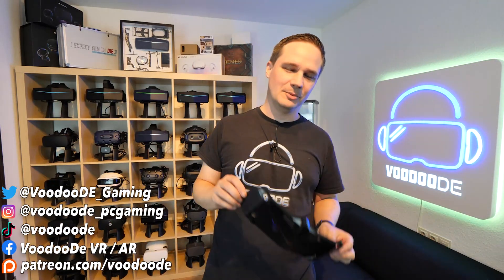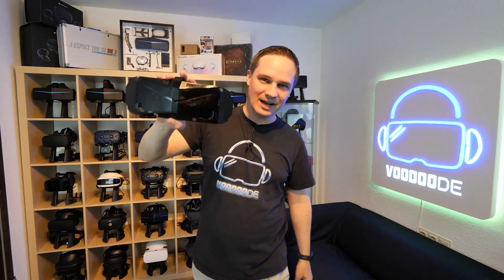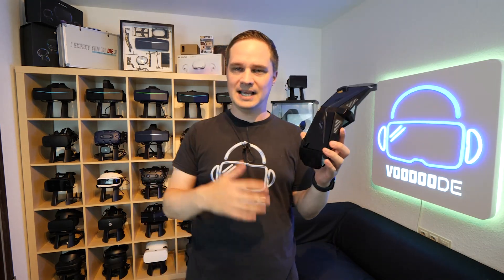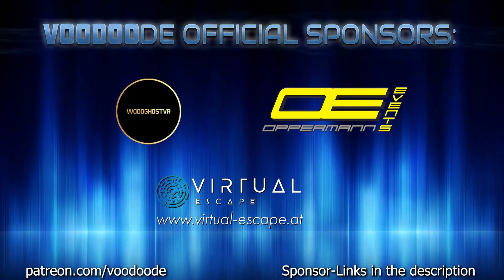Welcome back to Virtual Reality. My name is Thomas and you're watching Voodoo.de VR. Today I'm showing you the Lighthouse faceplate for the Pimax Crystal. I finally have this one and I'll show you how to assemble it, set it up, and of course how the tracking works with Lighthouse. Thank you to my sponsors Voodoo.VR, Opperman Events, and Virtual Escape. Let's go!